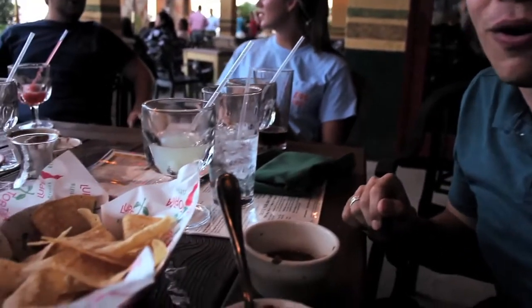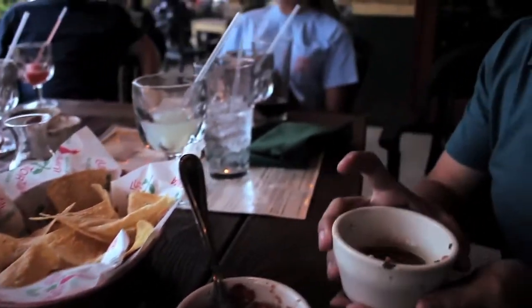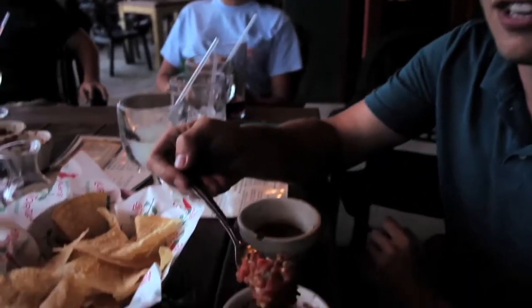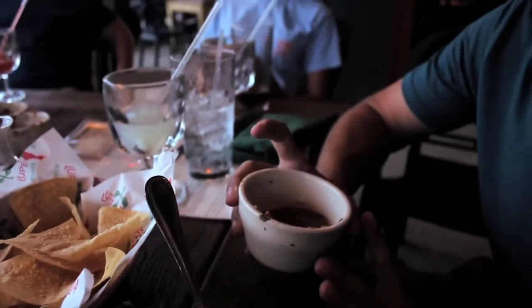Alright, hey everyone. It's Ryan for Margarita Mondays. We're at Lupe Tortilla off of 281 and Evans Road near the HEB Plus and we have some special surprises for you today. At Lupe Tortilla with your chips and salsa, you also happen to get some borracho beans. I'll probably give the salsa about 4 out of 5 cilantro leaves — it's pretty decent. And the borracho beans are actually really good. They have chunks of bacon and ham in them, so I'm gonna have to give them 5 out of 5 frijoles.